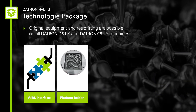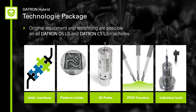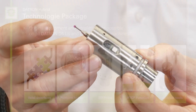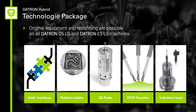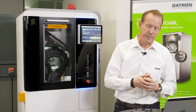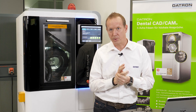Now I would like to proceed with the technology package that we need for the hybrid process on our machine. First of all we need the holder for different kinds of platforms — for example from Trumpf, Concept Laser, EOS, or others — so we have different possibilities to clamp the platform into the holder. The next component is our 3D probe, which is necessary to measure the zero point of the platform in our machine. The 3D probe uses an HSK clamping chuck so we can use our tool changer to insert it. Then we have a special software function called RTCP software to handle the five-axis mode in our machine. Finally, there are special tools required to mill the screw channel and the seat of the screws.